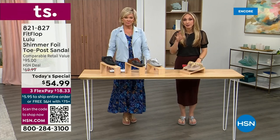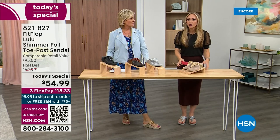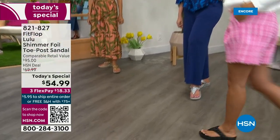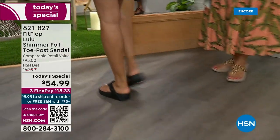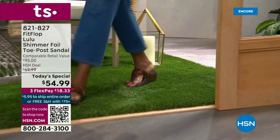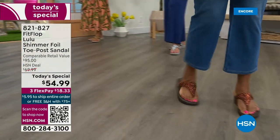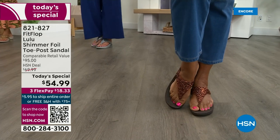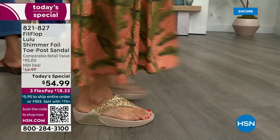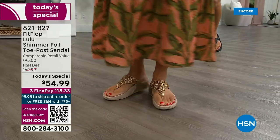These shoes are approved by podiatrists. Sometimes people tell me their foot doctor recommended them — what foot doctor, prior to FitFlop, would ever prescribe a beautiful shoe like this? Back in 2006-2007, FitFlop realized there was a market for women who just wanted to support their foot health but also look on-trend. FitFlop's fashion team takes whatever's trending and mixes it with amazing technology, so you get it all. And this style is exclusive to HSN — you can't get it anywhere else.